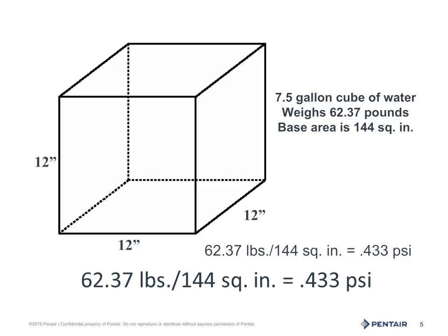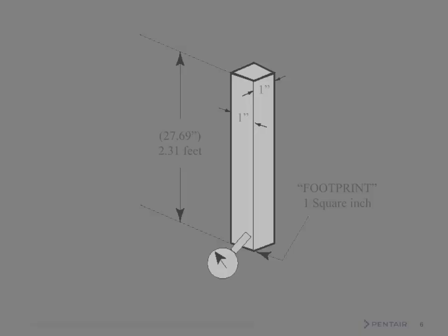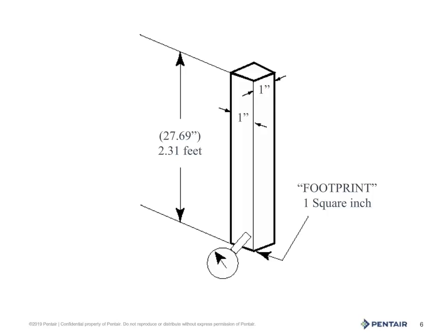So how is this helpful? I'm glad you asked. 0.433 pounds is not what we usually use, because in our industry we work in whole psi. So if we take 0.433 and divide it into 1, we get that magical number of 2.31.